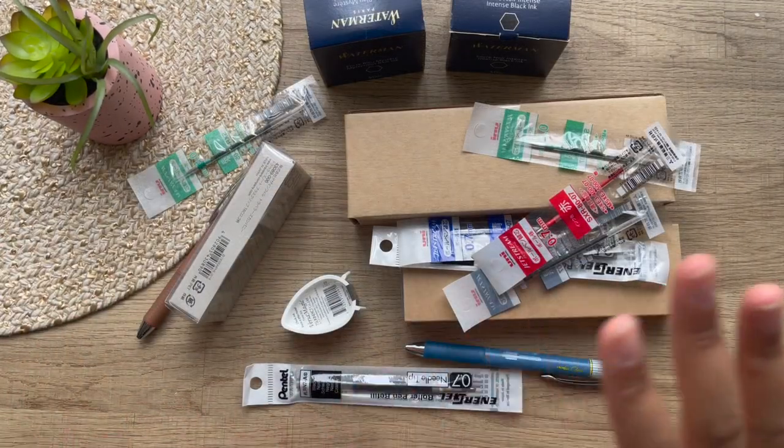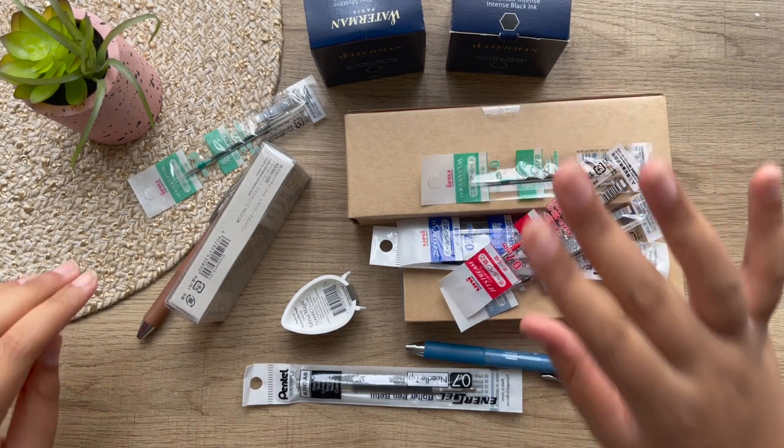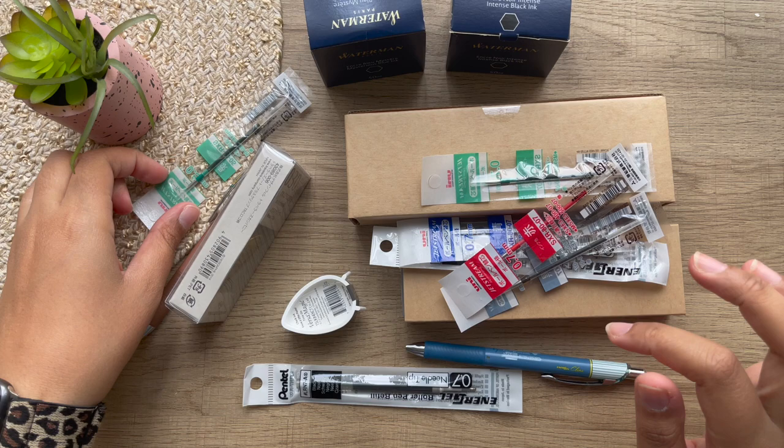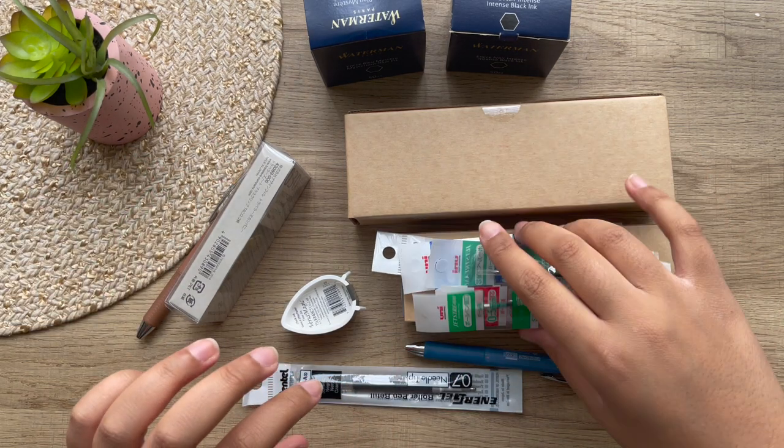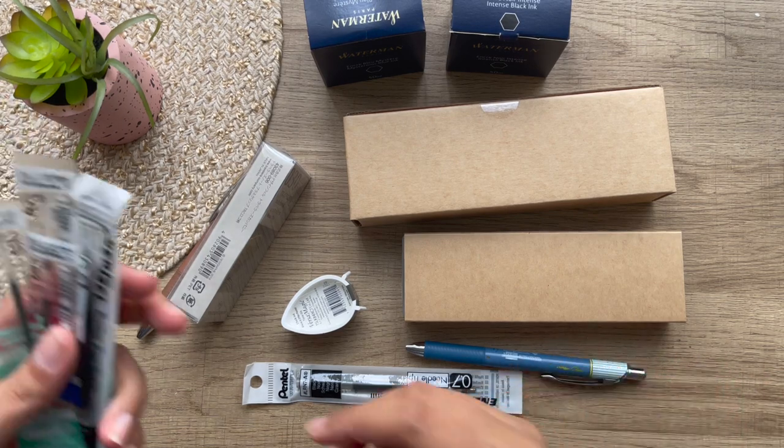No more bubble wrap. I do appreciate that though, because it means everything was carefully shipped here, which I love.